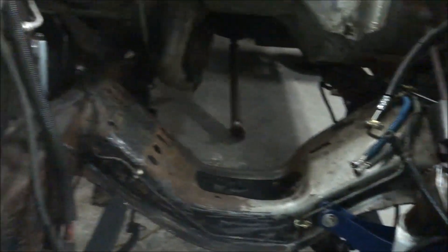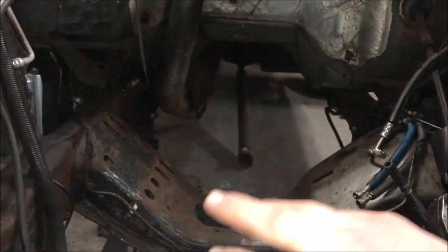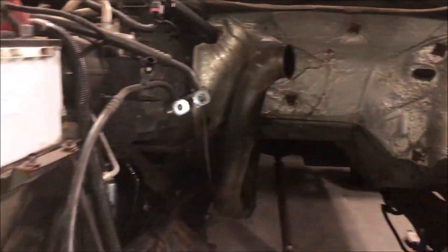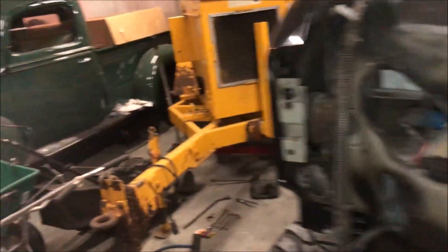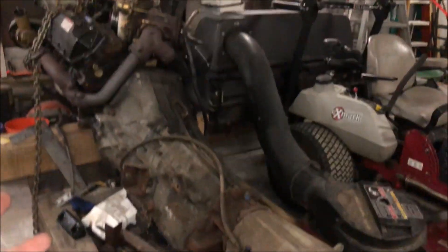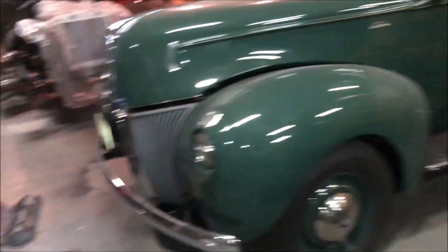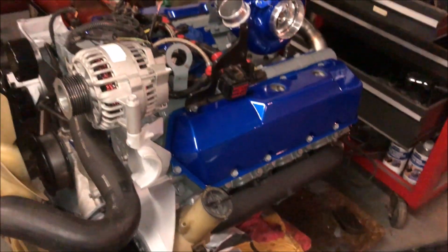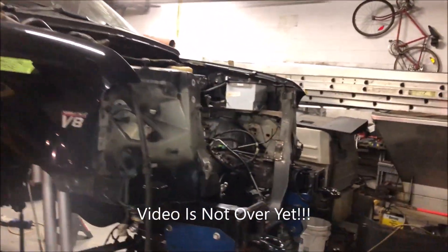Before we do that, we're painting all of this — all of this is getting fully painted, as well as underneath where the trans was. All under there is getting painted because you'll never have access to that again. Thank you guys so much for watching this video, hope you're enjoying the build. We have the truck here, old engine and trans here — everything out — our new ZF, and our 95,000 mile engine sitting right here getting ready to go in.